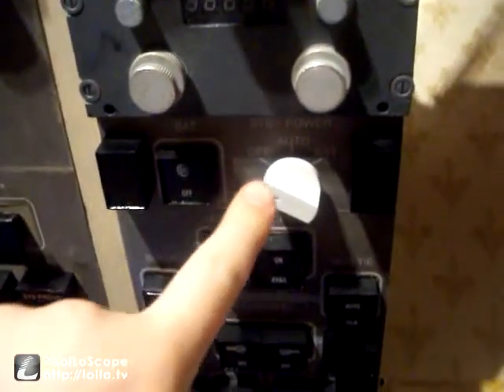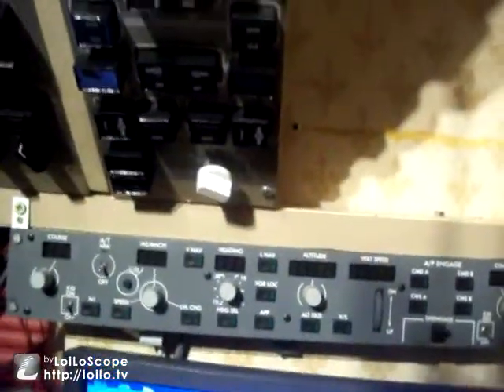The first thing we're going to do is turn the battery Cori switch on right here and then turn the standby power switch to auto. As I do that you'll see quite a few enunciators come on and also the autopilot panel down there will illuminate. So let's just do that.